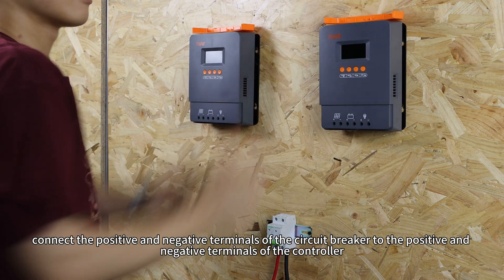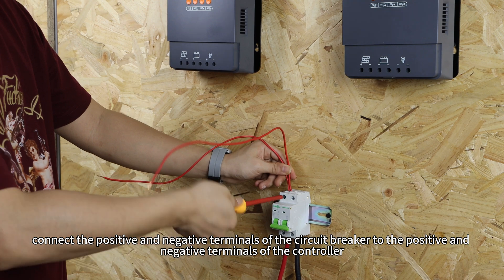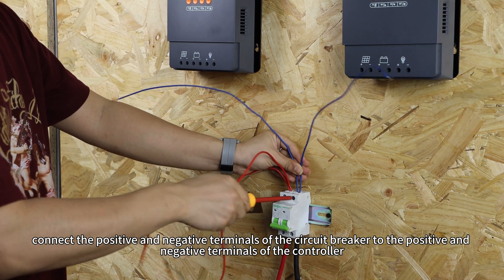Next, connect the positive and negative terminals of the circuit breaker to the positive and negative terminals of the controller.